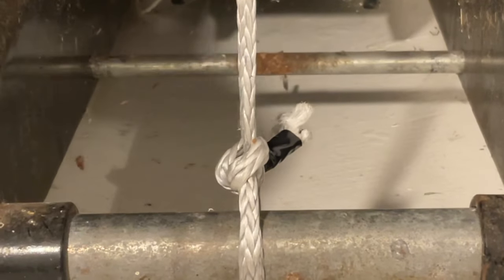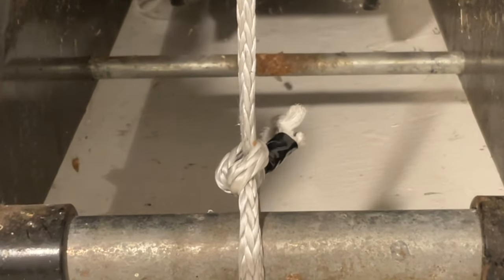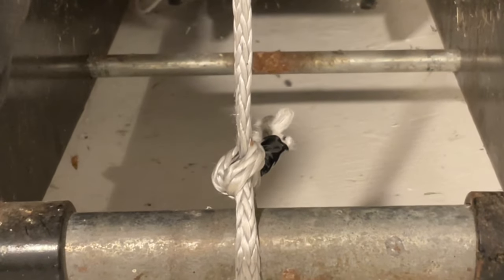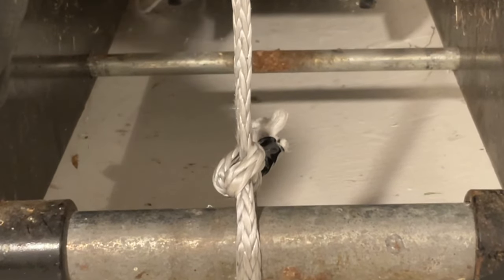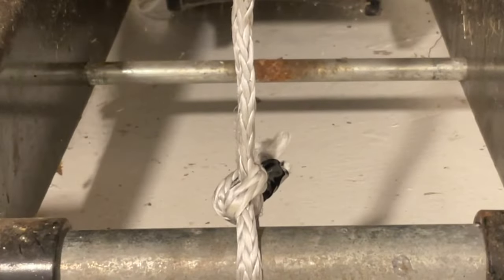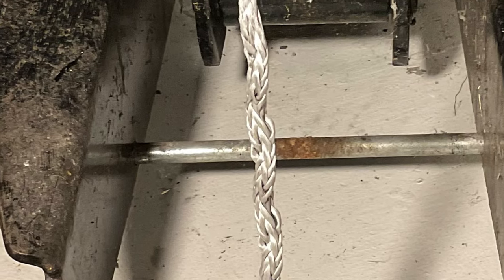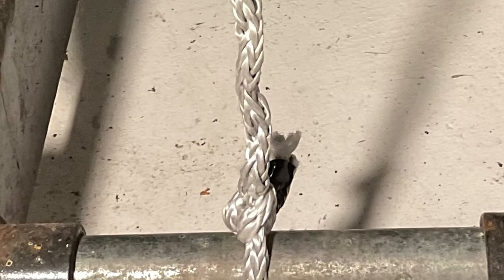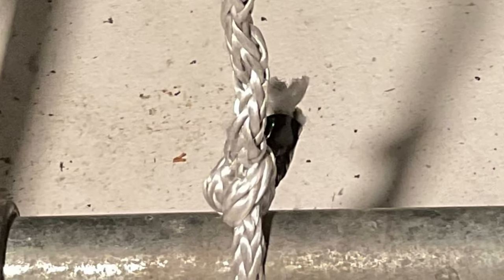We're getting really close to the 2.5-ton breaking strength of this Dyneema. The capacity of this jack is only 3 tons, so it's getting really hard to jack. That was the sound of the Dyneema breaking, at the upper end where we have a couple of round turns and a bunch of half hitches. But the Dyneema bowline at the bottom is still intact.